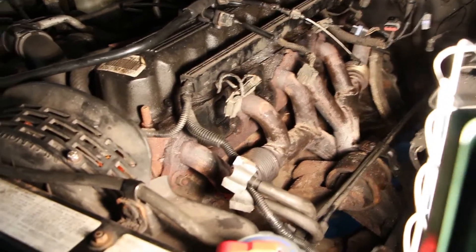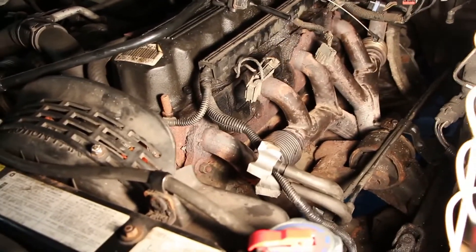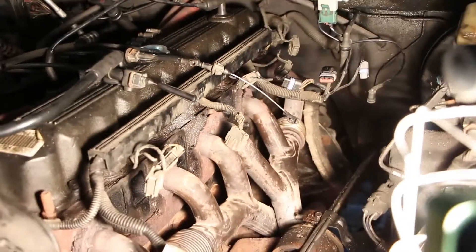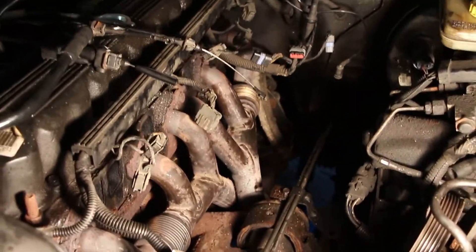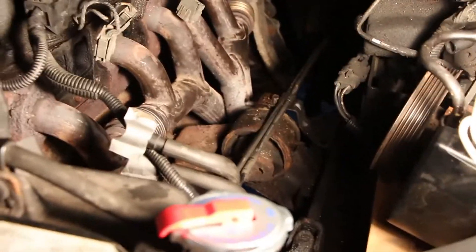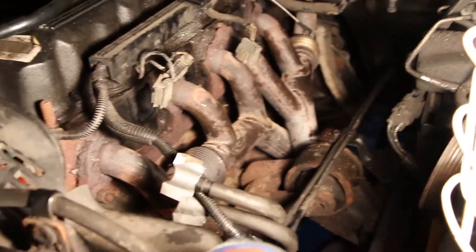There are only a few more bolts to remove to get the exhaust manifold off — I think there's three. There's that one there, there's one up there which is covered in rust, there's one behind, and then of course the ones that go down to the exhaust pipe. So fairly close to the goal here.